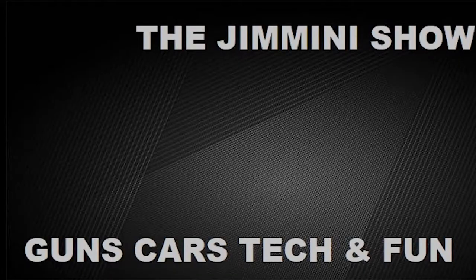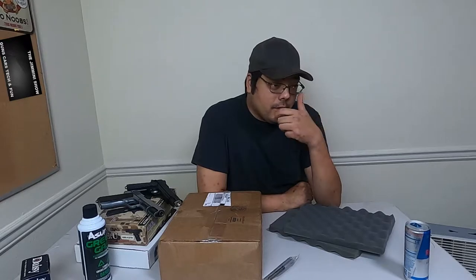Hello friends, welcome to the Jiminy Show. This chair is squeaking again — now it's not. How y'all doing? Joe here. Thanks for coming back to check out another video, really appreciate it. Get subscribed — all you guys that like the airsoft stuff, keep coming back because we're gonna keep doing what we're doing today.